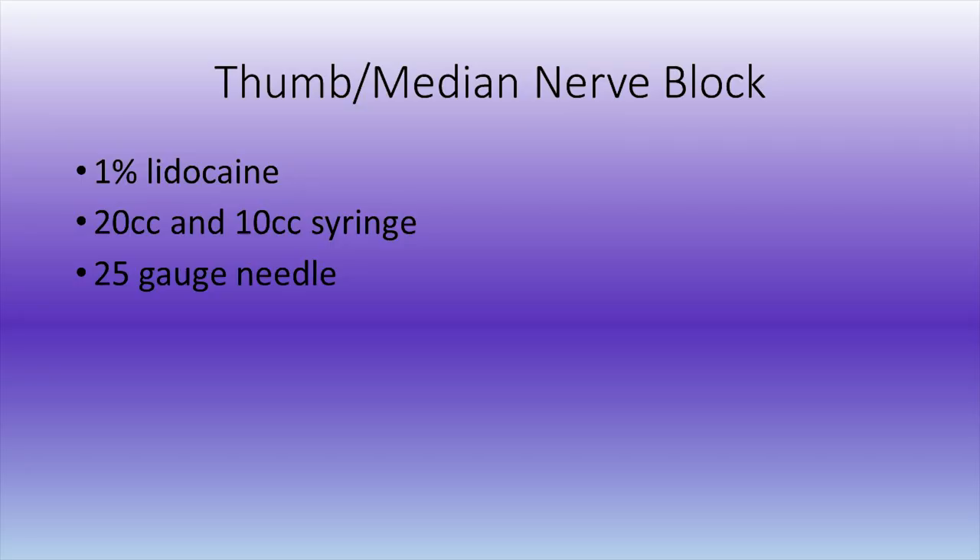For a median nerve block, you can use the same local — either 1% or you can also add in some Marcaine as well. You'll typically need a large volume; a 20 cc syringe would be best, or you can use three 10 cc syringes if needed. As the old saying goes, what you lack in technique you can make up for in volume, and that is absolutely true here.